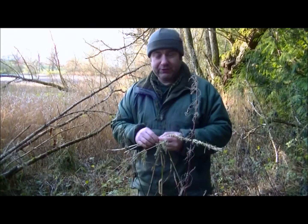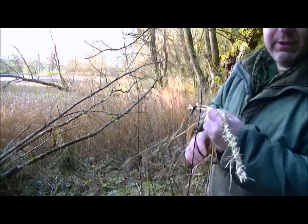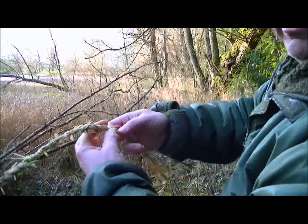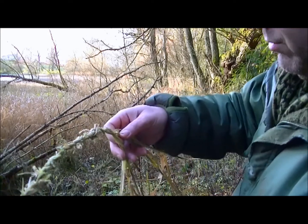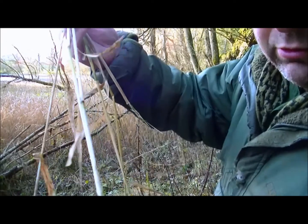You'll have to figure this one out for yourself the other way around. I'll come up to the camera so you can see my hands. As you can see, I've already started it. This is not a strong rope — this is just a fairly weak rope, but using the stalks of the reeds.